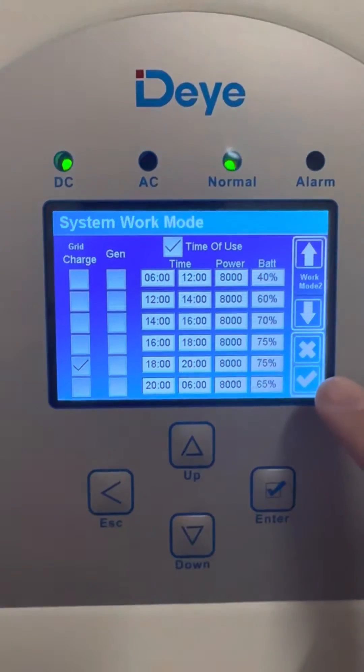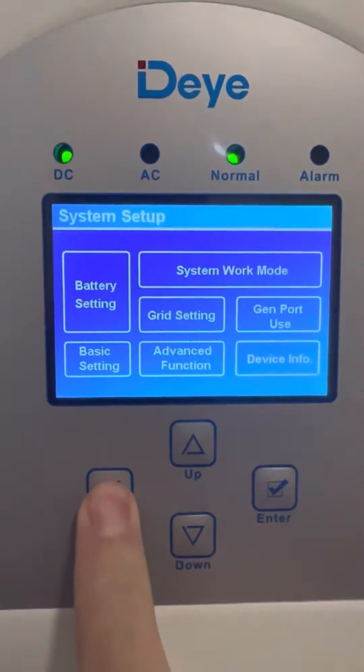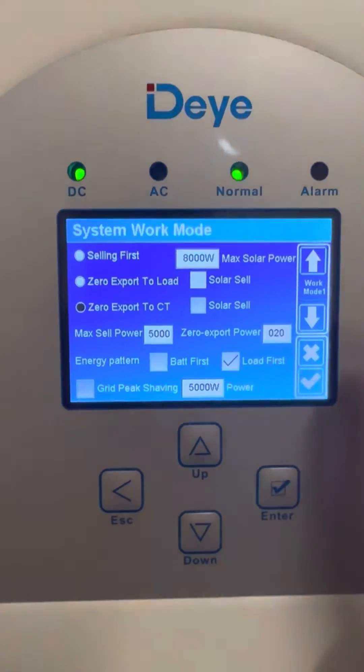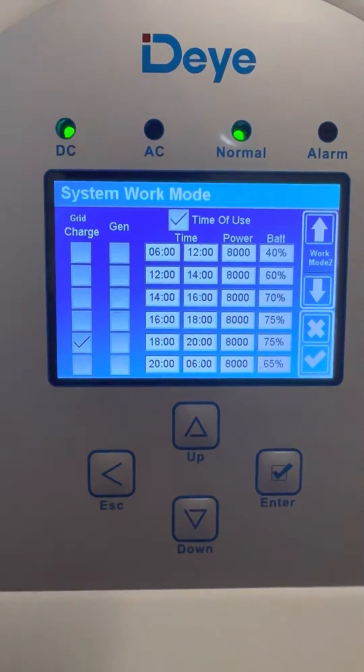You must push the tick to save the settings. Now I go back — you won't see anything now — but if I go back to Settings, gear, System Work Mode, and come down with the arrow, then you'll see that Grid Charge is on.